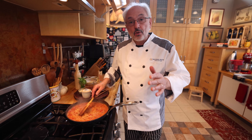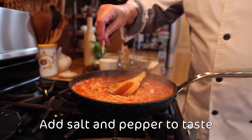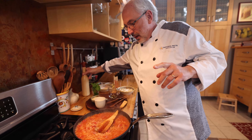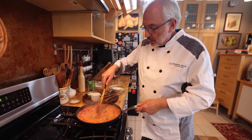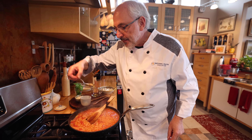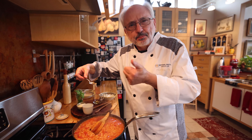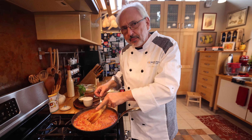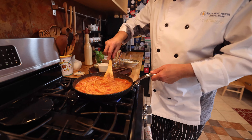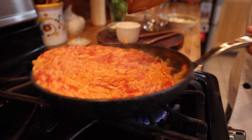About eight minutes have gone by and now it's time to season with a little salt to taste. Pepper, if you like, also to taste. And of course, always taste. Very good — it still needs a couple of minutes. It's very al dente, which is good. It's getting to be nice and creamy, just like a risotto.